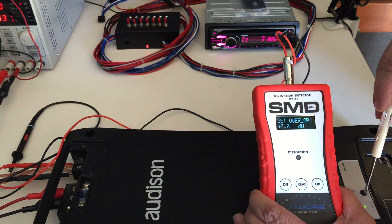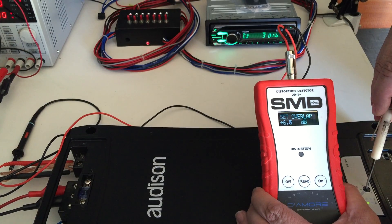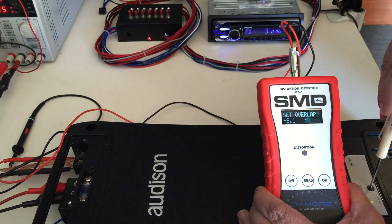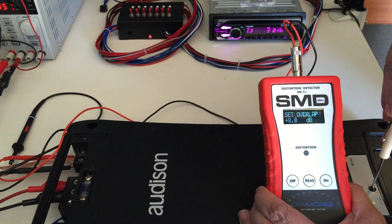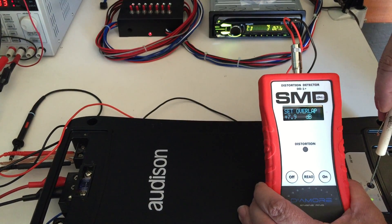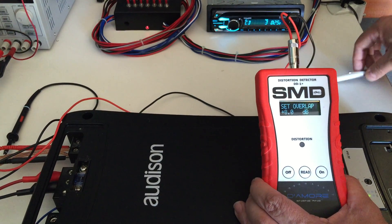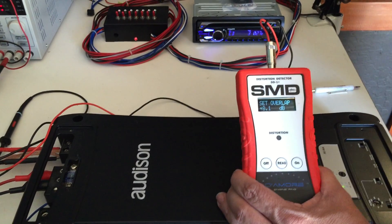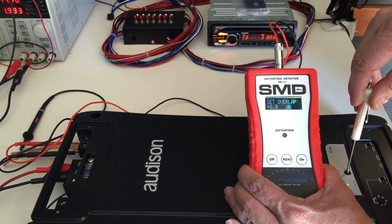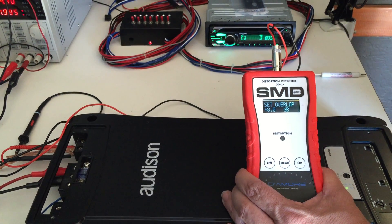Now we set our gain control for 8 dB of overlap. You can get it to the tenth of a dB with this tool, so if your shop figures out they want to set everything at 5.9, they can. And there we are — set at 8 dB of overlap. 8.1, the pot knob crept a little bit on us, but it's clean at 8 dB of overlap.